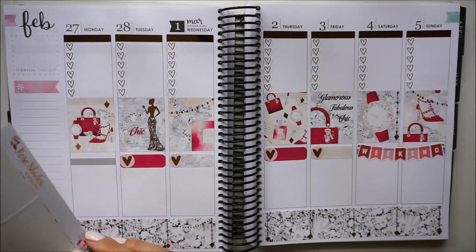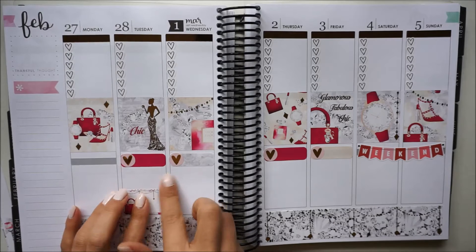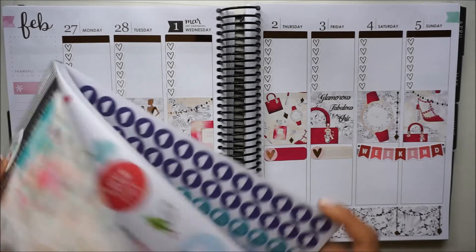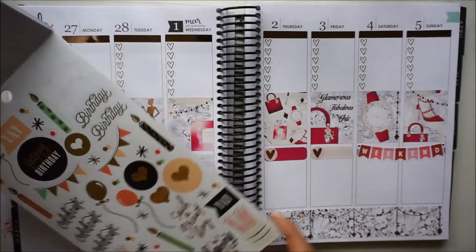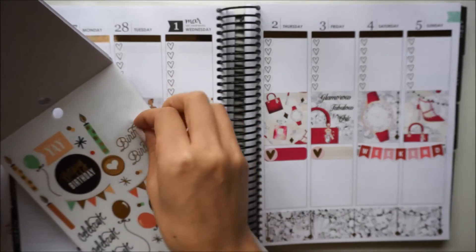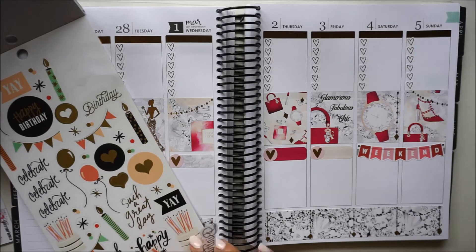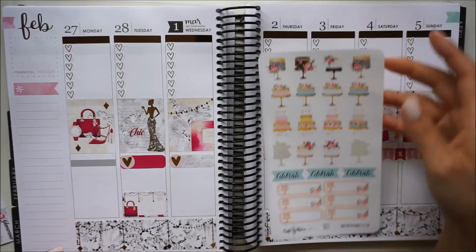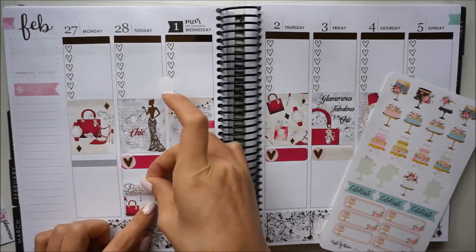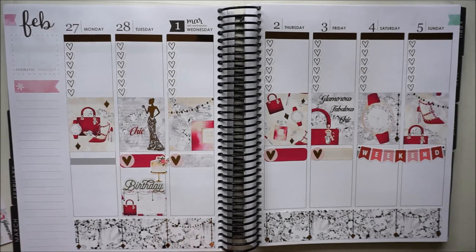My birthday is on the 28th, so I'm going to put down a half box for dinner with friends in the evening and fill the rest with some of my Mambi stickers to make it a little more special. In the seasonal pack of Mambi stickers there's a page full of little birthday decorations, and I really love these birthday script word stickers. The rest are kind of too big for the spread since I don't have much space, so I'll just use that one. I also wanted to use one of these gorgeous birthday cake stickers from Crafts by Towie.